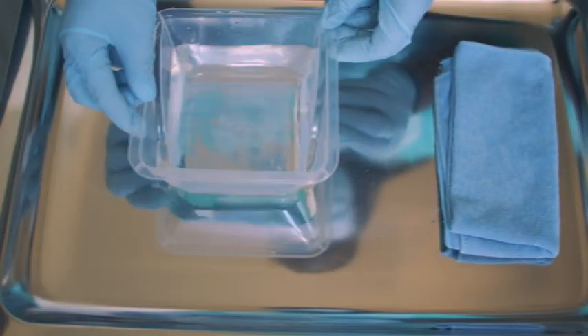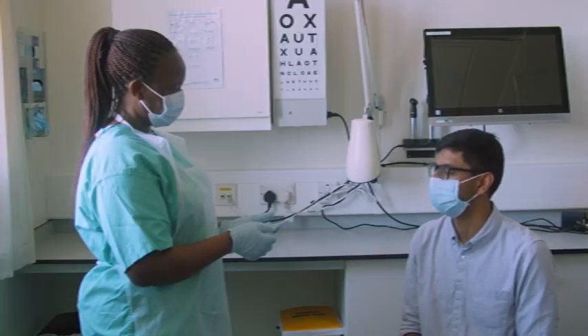You will need a clean cloth and a bowl of hot water. Explain what you're going to do and gain consent.